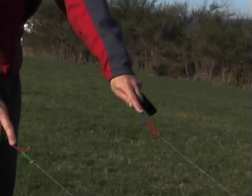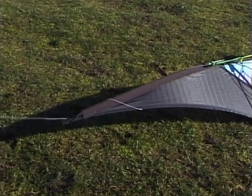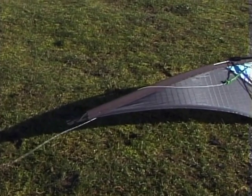While you're at it, watch how your lines are snagged around the kite and learn how to untangle a tip wrap with a few tugs on the line.